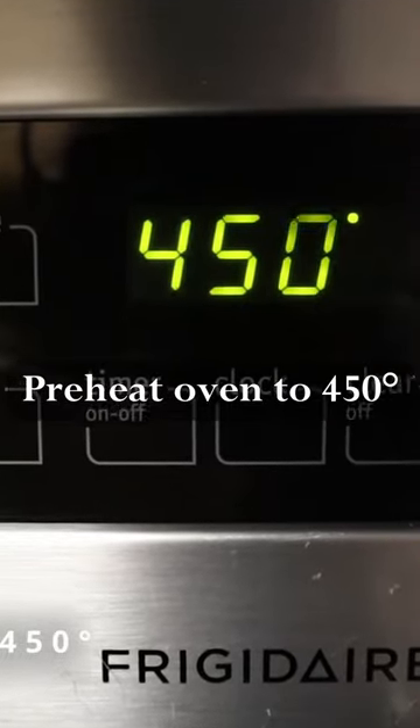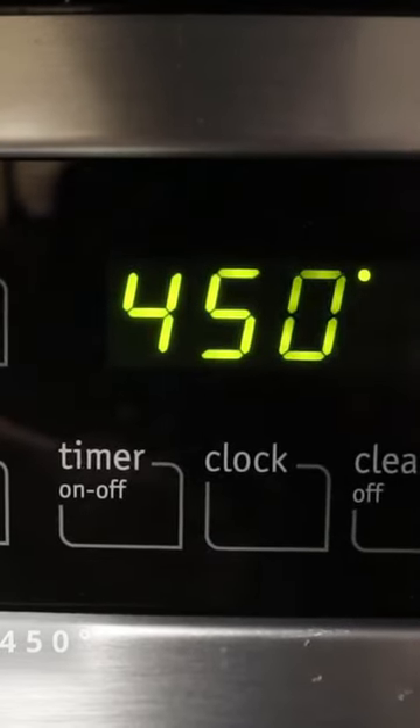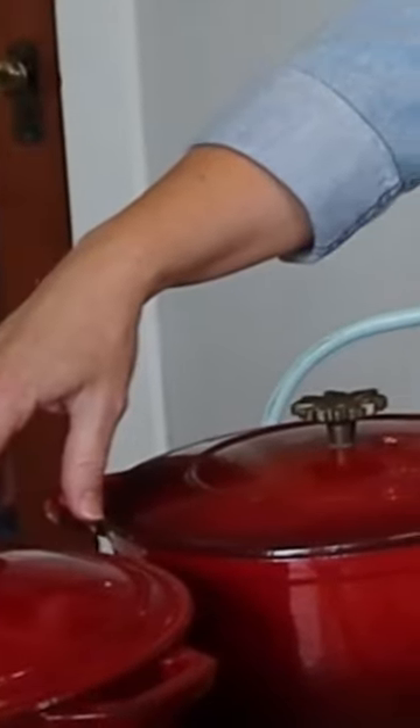We're going to put our Dutch ovens in the oven as it's preheating, and we want these to get nice and hot. We want these to get to 450 degrees.